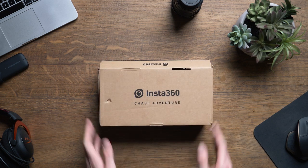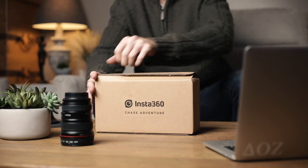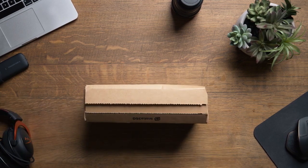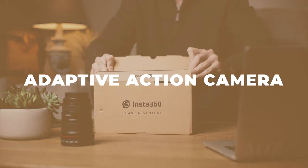Hey, what's up guys, Nick here. Happy new year and welcome to the first video of 2020, unboxing the Insta360 ONE R. Today is January 7th, which could possibly become a very important date for many people, reason being that Insta360 released the first ever adaptive action camera.